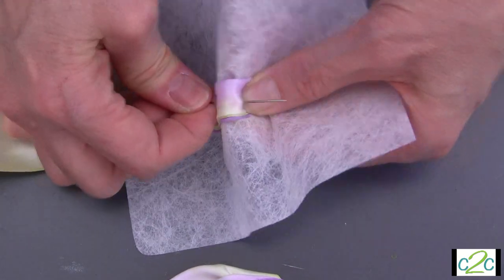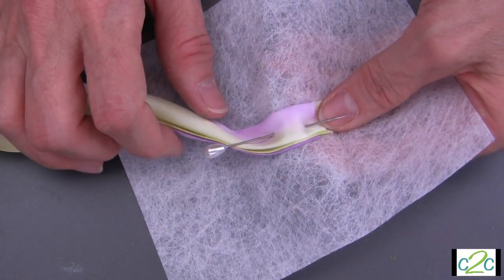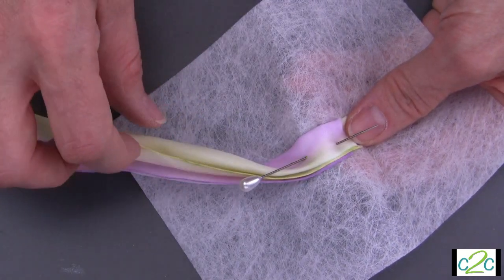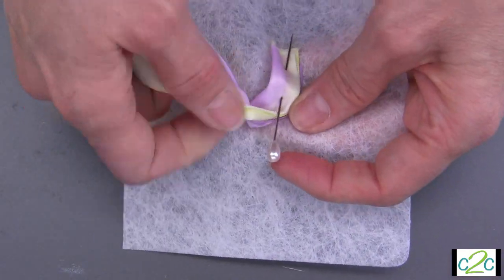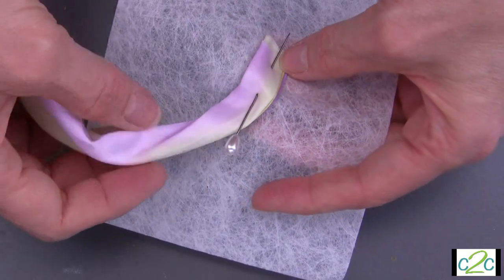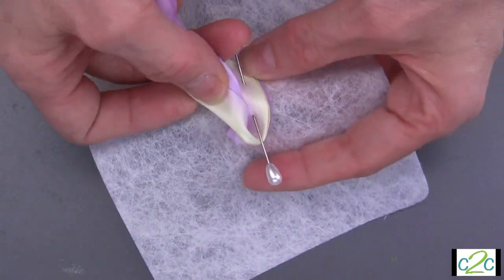The history behind the hat pin rose is that when women did not have much money to spend on ribbons, they would reuse them. Instead of stitching them in place, they would create their roses like this and then take the hat pin out at the end of the day to reuse the ribbon. So fold it in half and in half again.